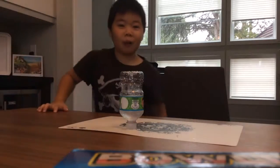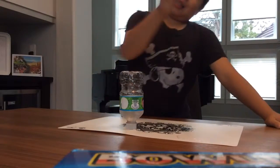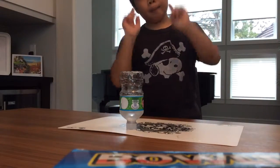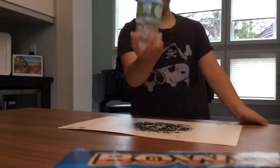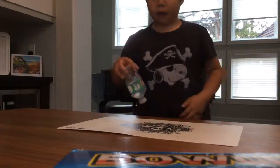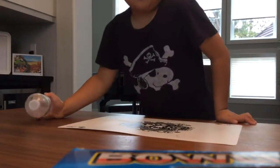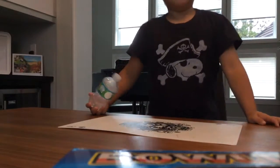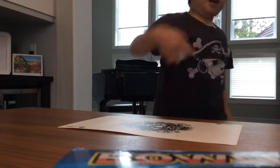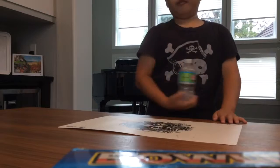Hi guys, welcome back to another bottle flipping video! I got the bottle attached and now we can use bottle flipping. We are going to land on the top. Subscribe for more of these videos, and comment down below to let me know if you want a bottle flipping video.